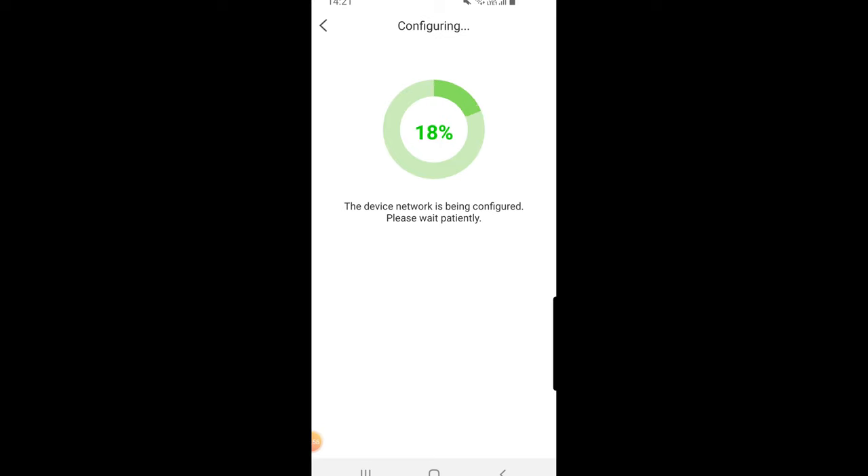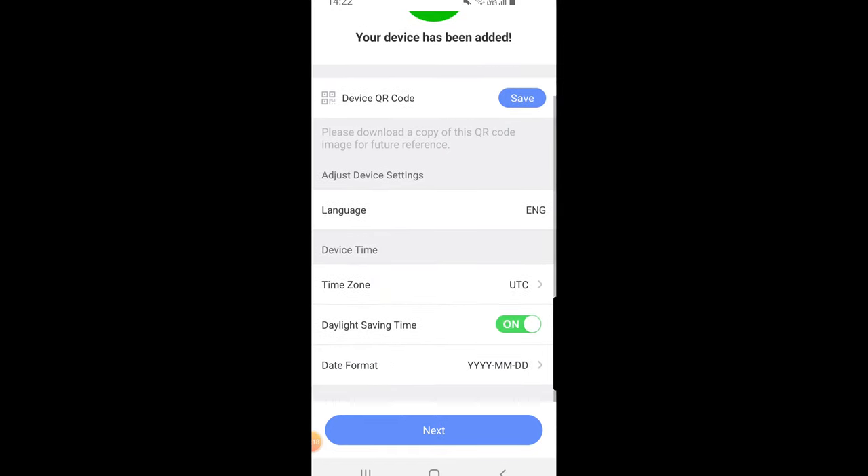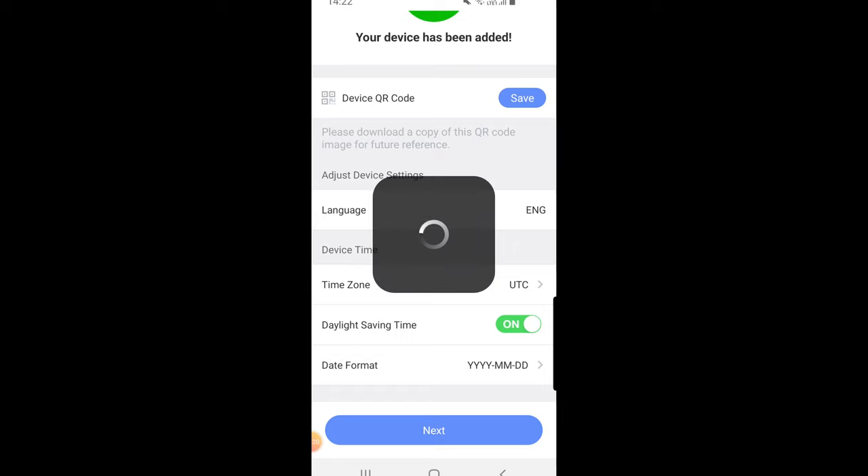Connecting to Wi-Fi, please wait... Wi-Fi connected. Platform registration successful. Configuration complete. Welcome to EasyViz. We've now got the chime successfully added to our app and we can see some of the initial settings if we click on the next tab.